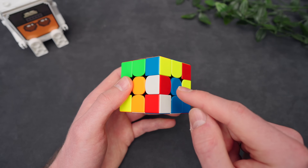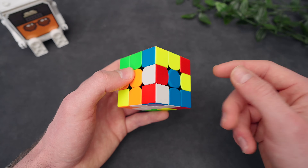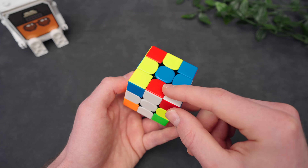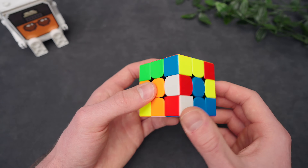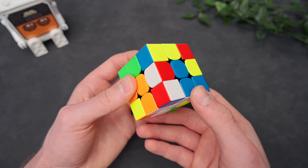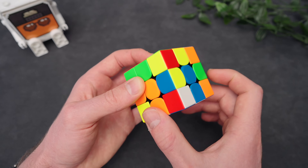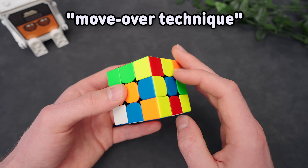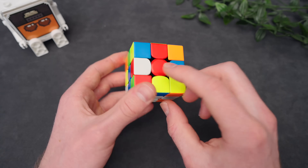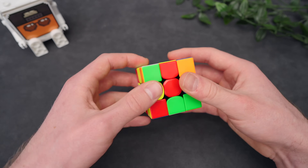Now the last case for the middle layer is when the edge is attached to a center that is neither opposite nor the correct center. In this case, you need to understand that you can bring down the edge this way, but it is not in its correct spot. So what we can do is find the spot where it needs to go, bring it underneath the position where it can be brought down, and then realign the cross. We're going to call this the move over technique because we're going to use it a lot. Here's another example: this edge needs to go right here, so we bring it underneath the place where it can go, put it in, and bring it back.